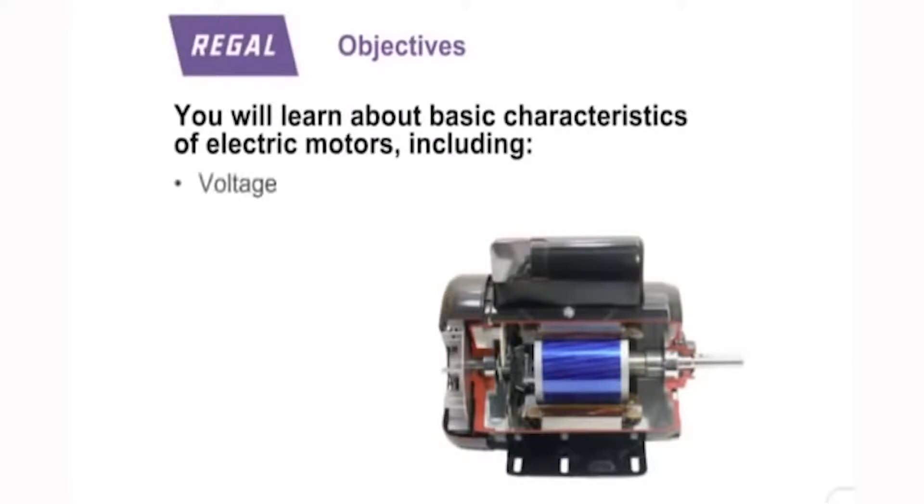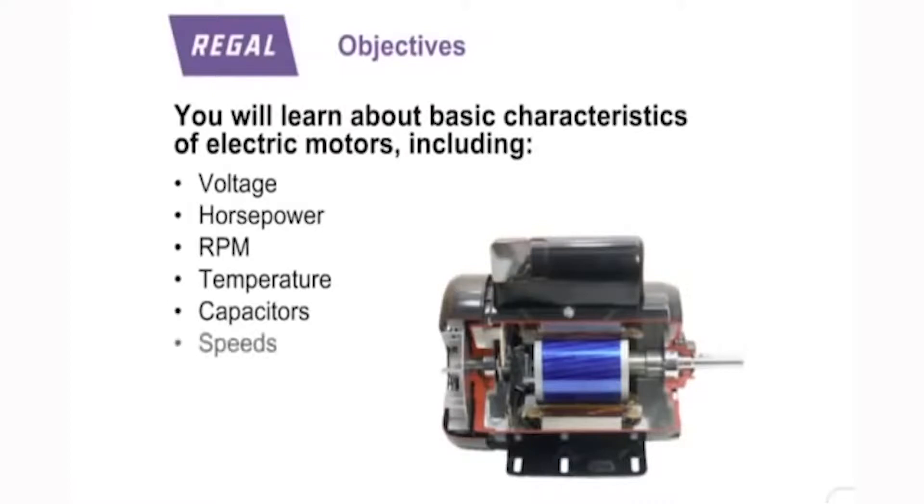You'll learn about the basic characteristics of electric motors, including voltage, horsepower, RPM, temperature, capacitors, speeds, rotation, shaft types, and mounting options.